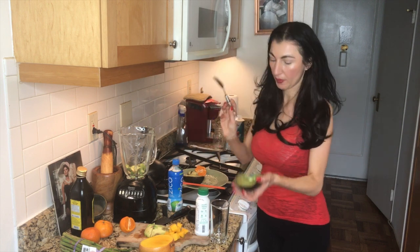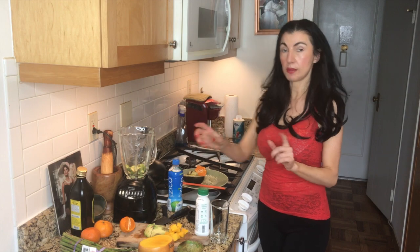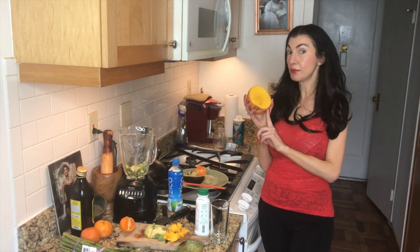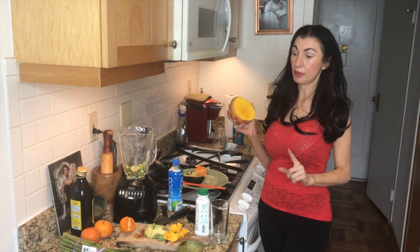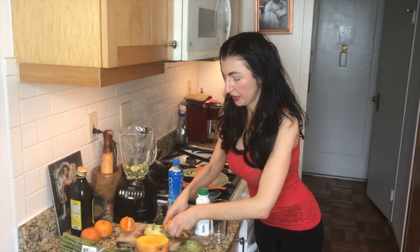We're going to go ahead and put some mango in here, because mango is rich in vitamin C, which starts to relieve a lot of the oxidative stress from the alcohol. It's also high in beta carotene and absolutely scrumptious, so we're going to put that in here too.